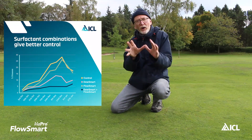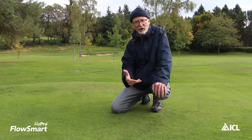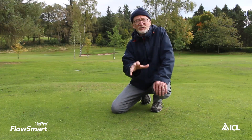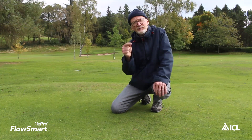So, be aware that H2 Pro FlowSmart is a safe specialist penetrant surfactant for use on turf and that we recommend its use during the autumn and winter period because we found that it can really positively contribute to your wider ITM strategies.